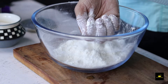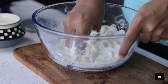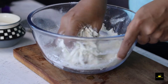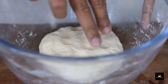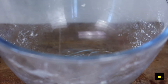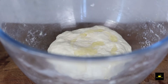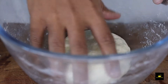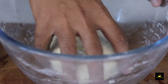Now we will add water. The dough should not be tight — we need to make a soft dough. Knead it well until it becomes very soft. Place the dough and cover it so that the moisture will not be removed. We need to let it rest for 20 to 25 minutes so the result will be better.